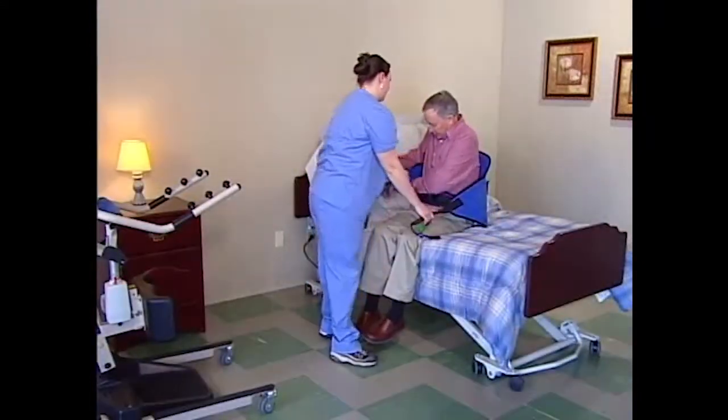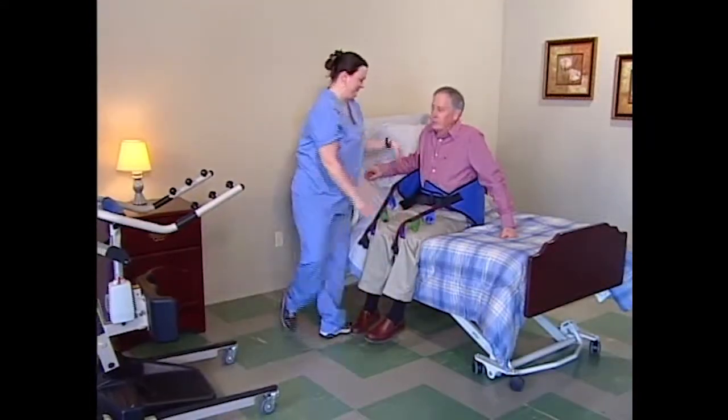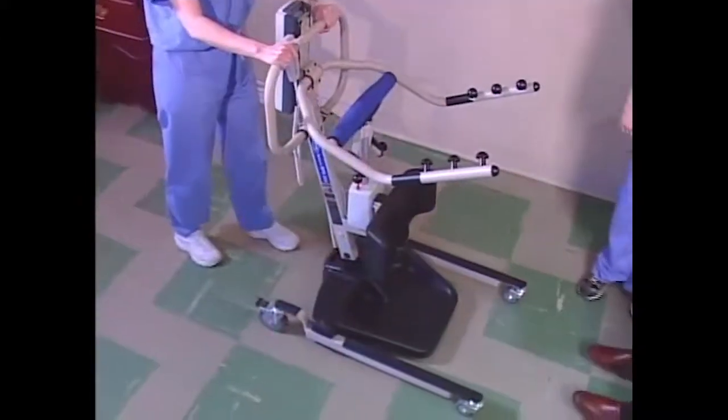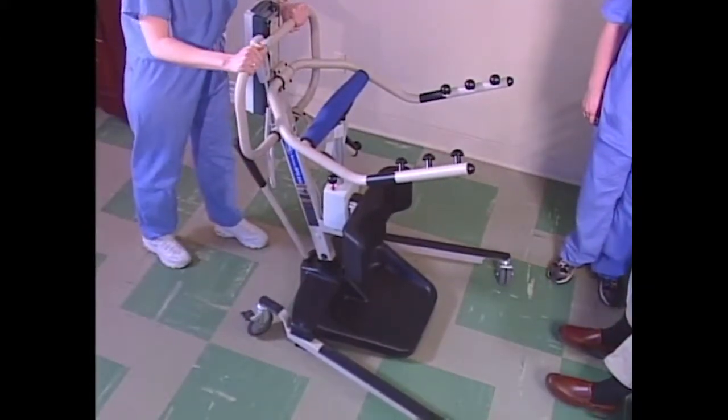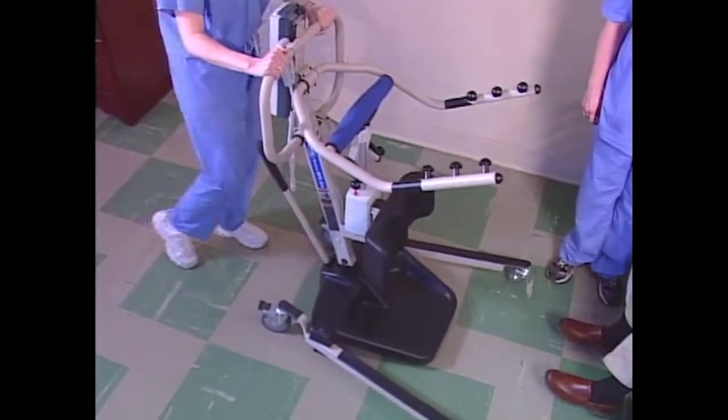Then, while one caregiver stays with the resident, the other moves the lift into position. To safely perform any lift, the lift legs must be in full open position. Explain to the resident that they need to place their feet flat on the footplate while you roll the lift into position.